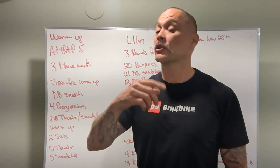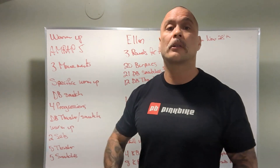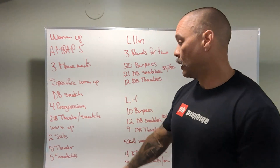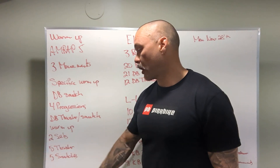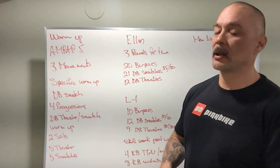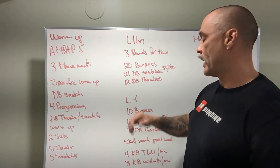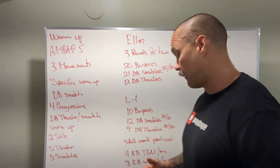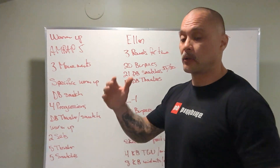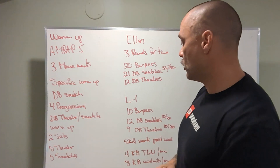The workout has dumbbell snatches and dumbbell thrusters. The thrusters are done with two dumbbells; the dumbbell snatch is done with one dumbbell, alternating arms. We have two sets: five thrusters and five dumbbell snatches. During those two sets, we should be able to find our workout weight. The RX weight is 35 and 50 pounds, and the Level 1 weight is 10 and 20 pounds — something in there for everybody.